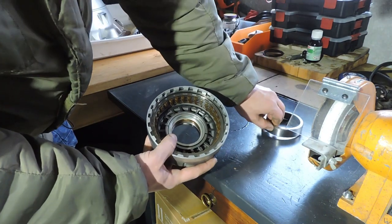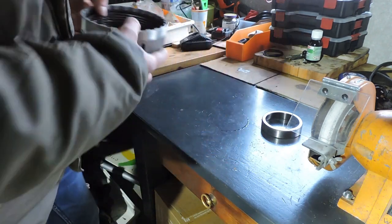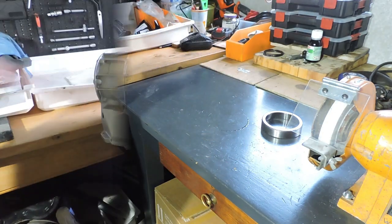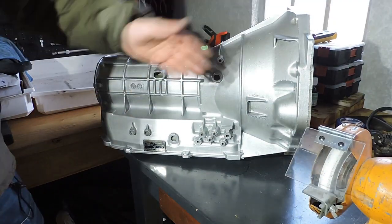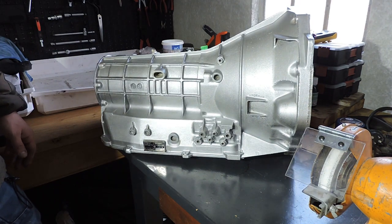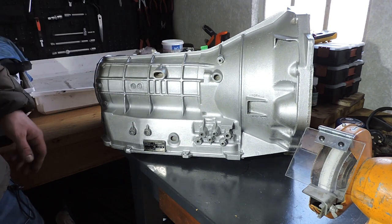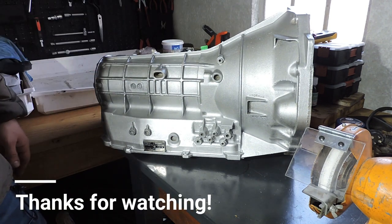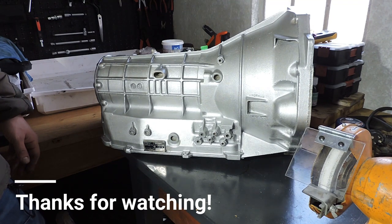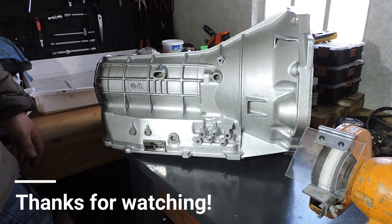That's it for today. Here's another look at the nicely painted transmission housing. The next movie will cover rebuilding all of the drums, clutches, and pistons and installing them in the transmission. I'll start rebuilding in about a week and aim to have that video online within two weeks. See you guys later.